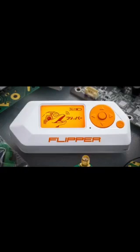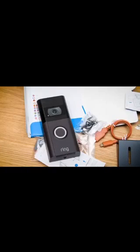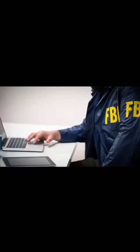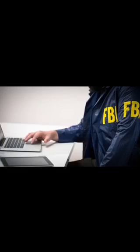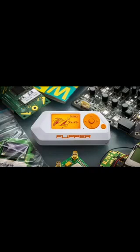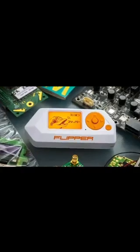Hello world. Flipper Zero scammers want your crypto, the Ring doorbell swatters have been identified, and the FBI was hacked. That's all coming up in today's roundup of cybersecurity tech news. There's zero chance you haven't heard about this thing — the cybersecurity pentesting swiss army knife, otherwise known as the Flipper Zero.